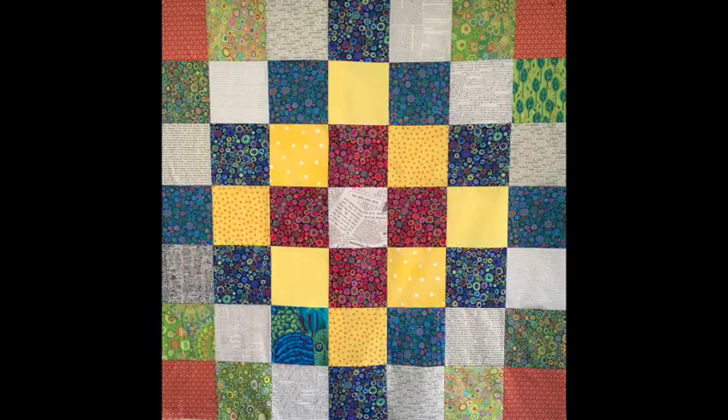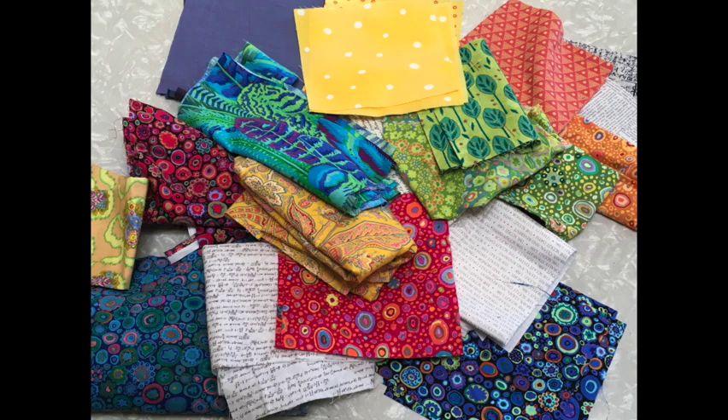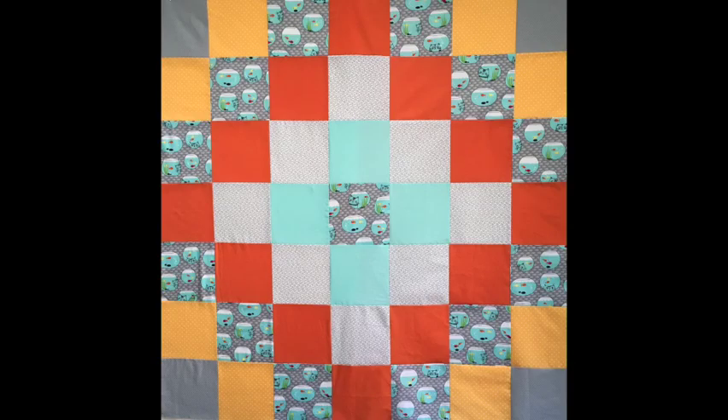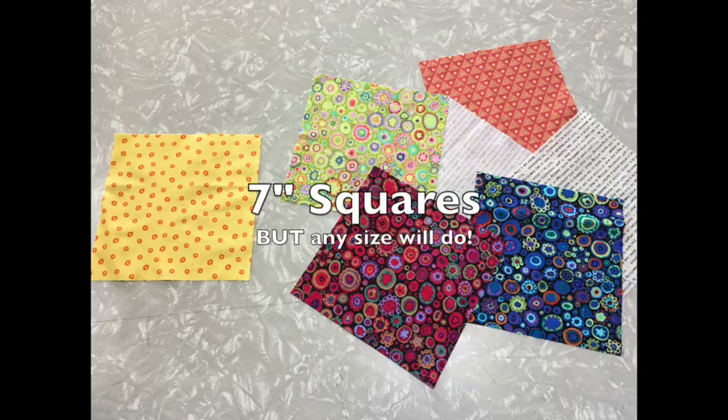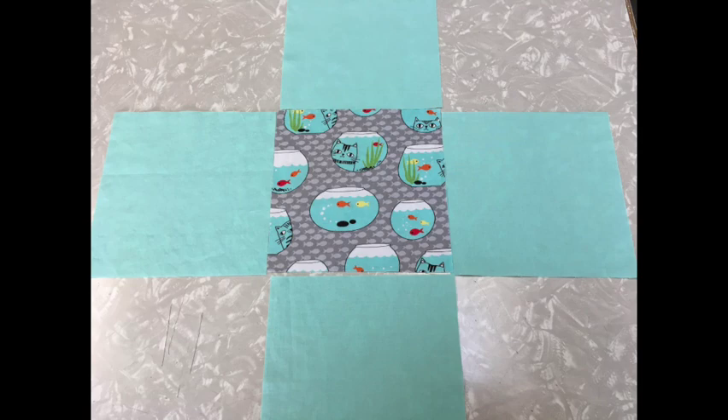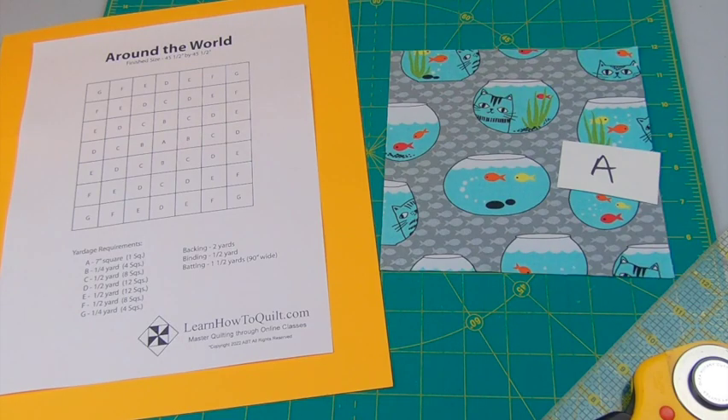Looking for a quick, easy quilt where you can use up some of your larger scraps? Or maybe you want an excuse to treat yourself to some new fabric. Either way, this is a fun quilt to make for both beginners and more experienced quilters. All you need are just simple squares. The actual pattern in this quilt comes from the way you arrange your fabric around the center block. That's how this pattern got its name: Around the World.